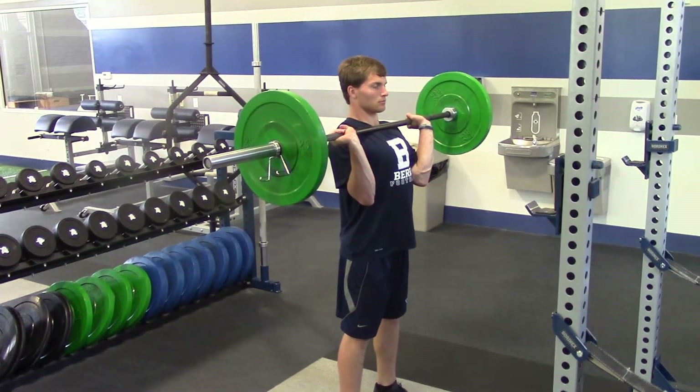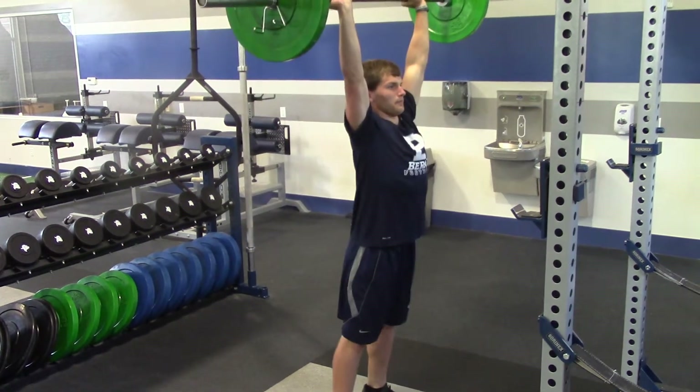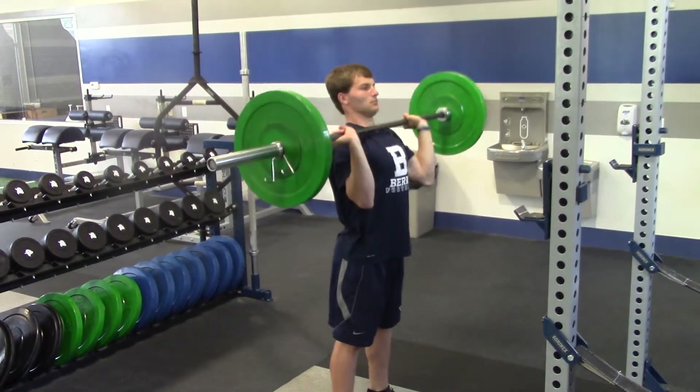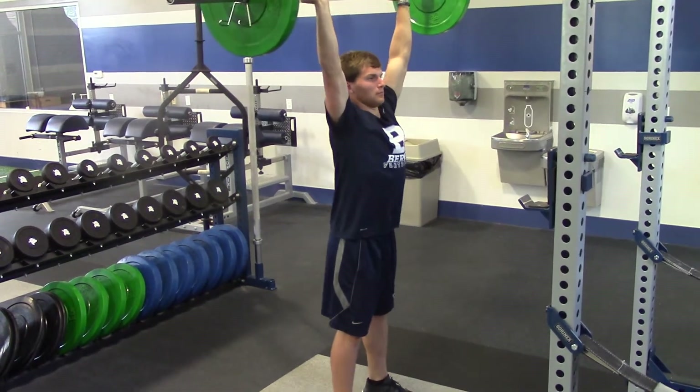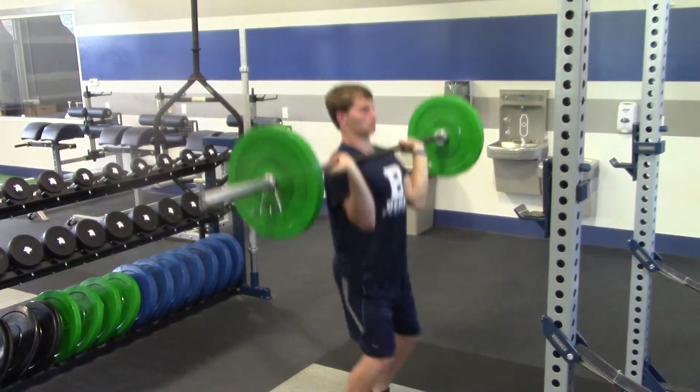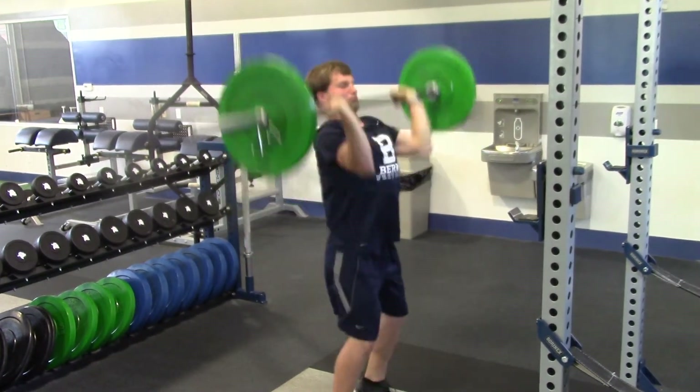There are three movements to the push jerk. The first is the dip — he's going to dip down. The second is the drive, which you just saw, and the drop underneath, where his hips are going to drop down and catch it after he's pressed up. So one more time: dip, drive, and then drop underneath, finishing with your arms locked out at the top.